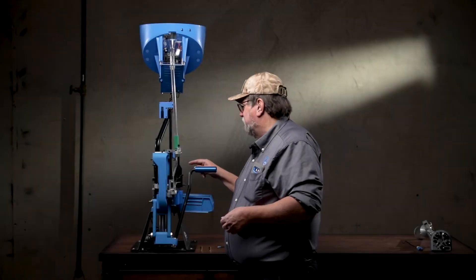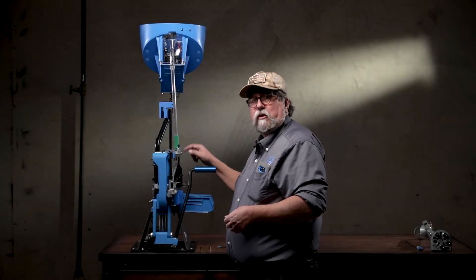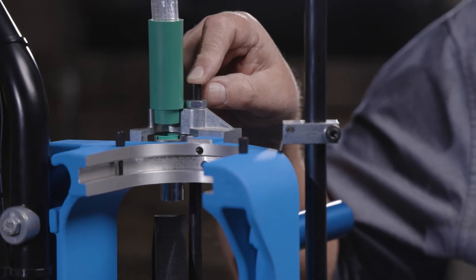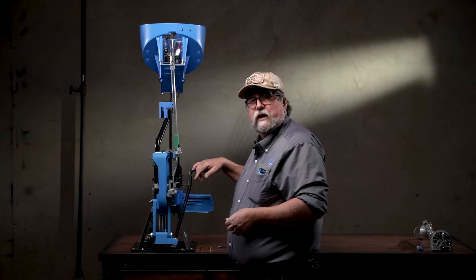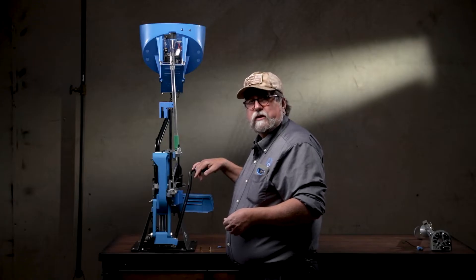After you've adjusted this cam, you have to adjust the camming pin, because the height of this pin on this incline is what determines how far the case is pushed into the shell plate when you push the handle forward to seat a primer.